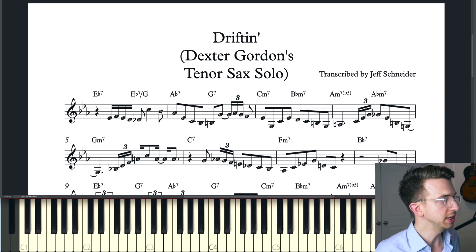So without further ado, let's get right into the analysis. Here's the solo. We're in the key of E flat major — we've got the three flats there in the key signature.